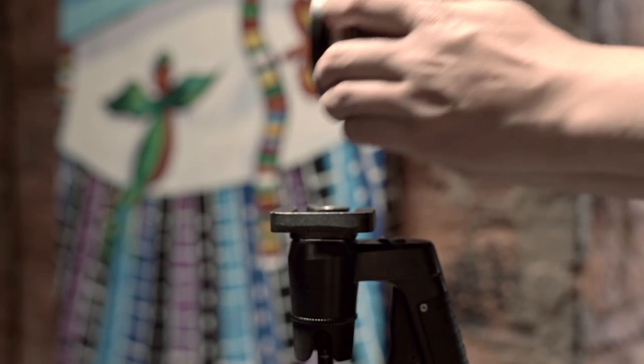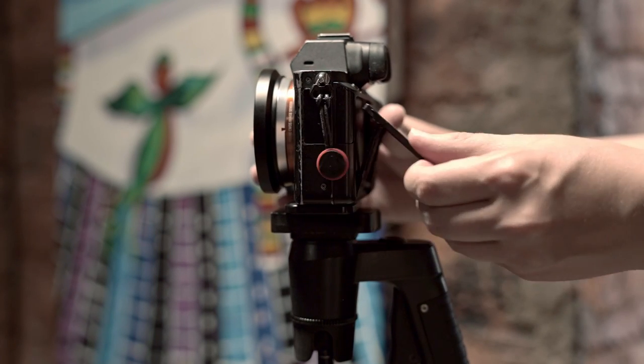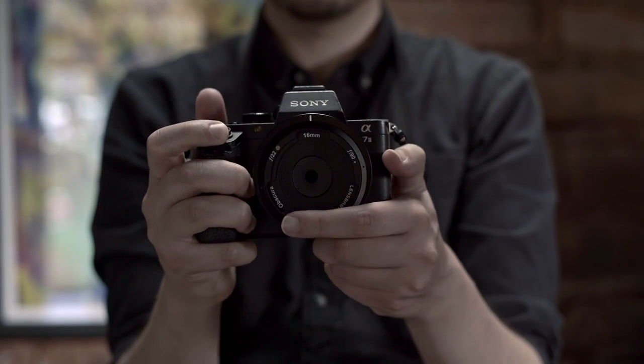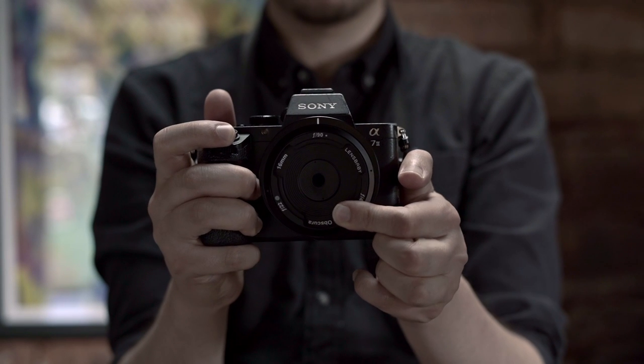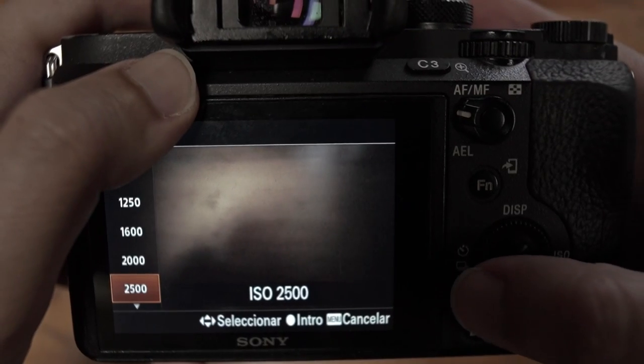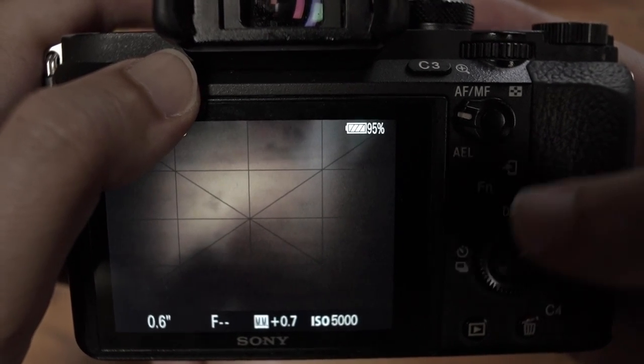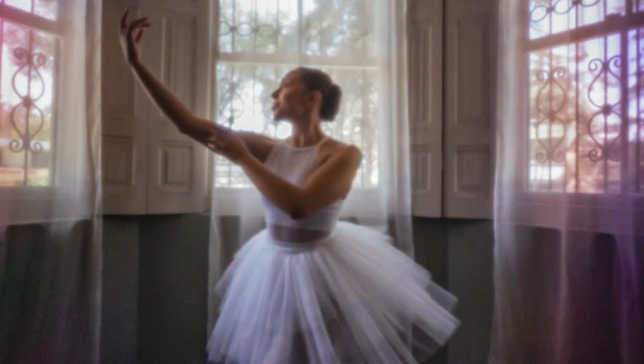We can mount the camera on a tripod and do a long exposure for still objects. We can also shoot without a tripod, holding the camera with both hands, but we will need to increase the ISO and noise will appear in our picture. This also happens in situations where our subject can't be still.